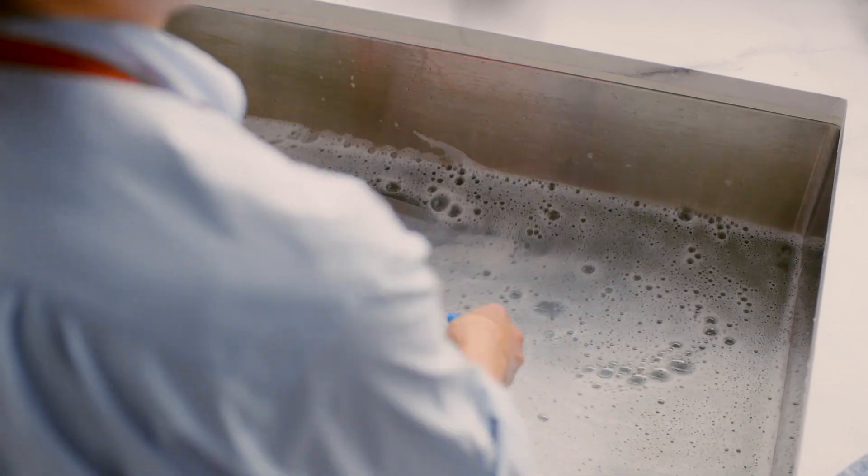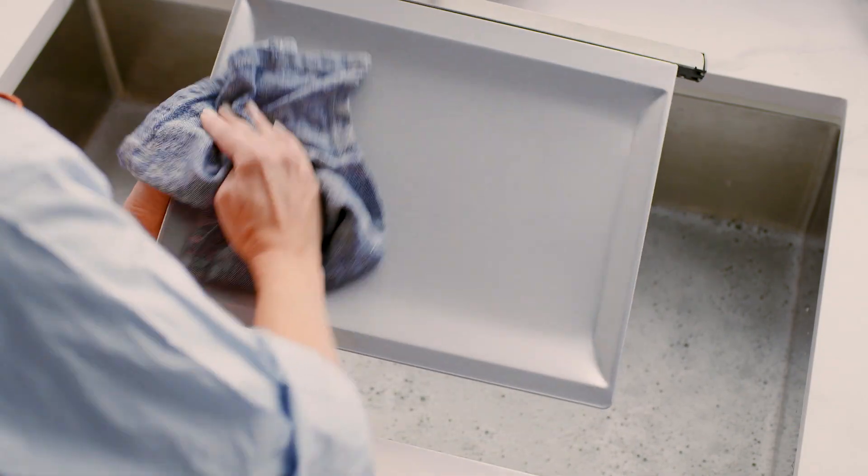If you noticed some baked on grease, soak the tray in warm soapy water and later wash with a soft sponge. Don't use a metal scourer or it will scratch the surface. Rinse it off and dry thoroughly.